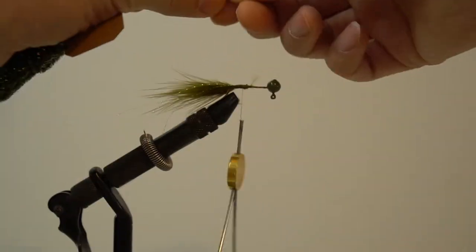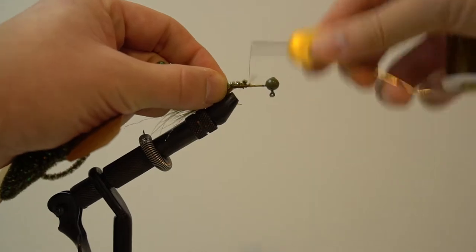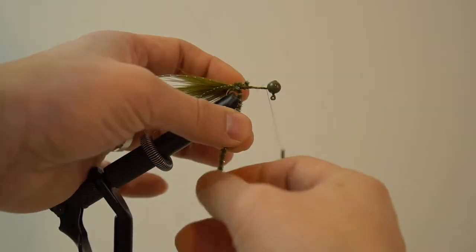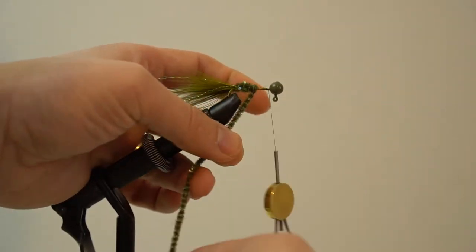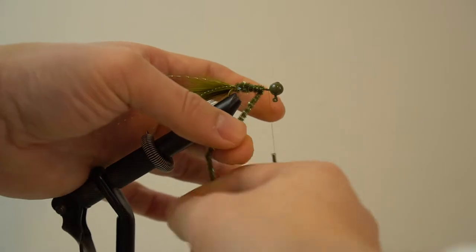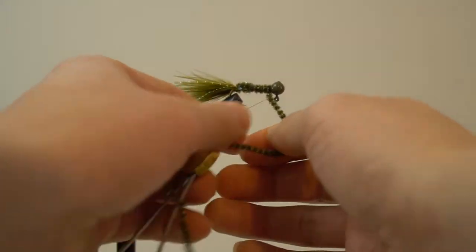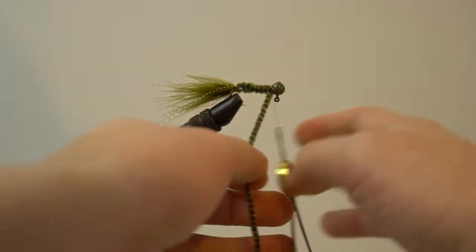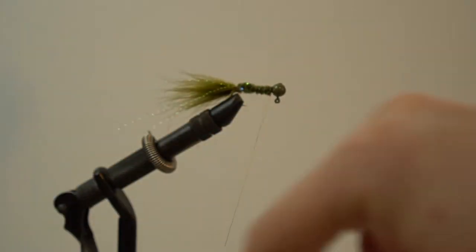Then you want to add your chenille. Secure the end of the chenille at the end of the hook just like that. Bring the line all the way to the front of the jig head. Then wrap the chenille all the way to the front, leaving just a little gap so that you can work your thread. Secure the end of the chenille at the head of the jig.